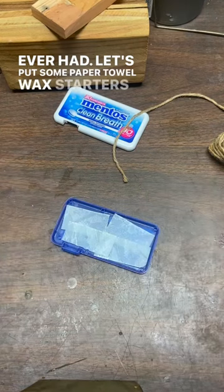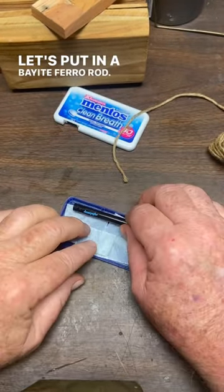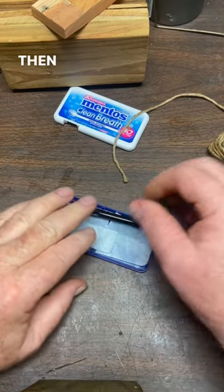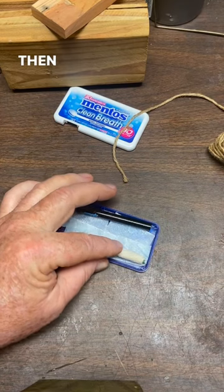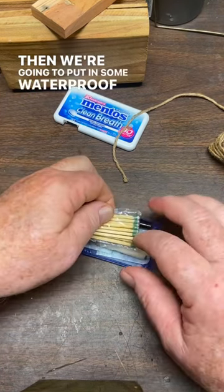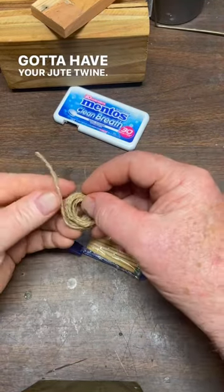Let's put some paper towel wax starters in there. Let's put in a Bayite ferro rod — that's a brand new one too. Then we're going to put in one of our crazy matches. Then we're going to put in some waterproof matches, and then we're going to put in some jute twine. You've got to have your jute twine.